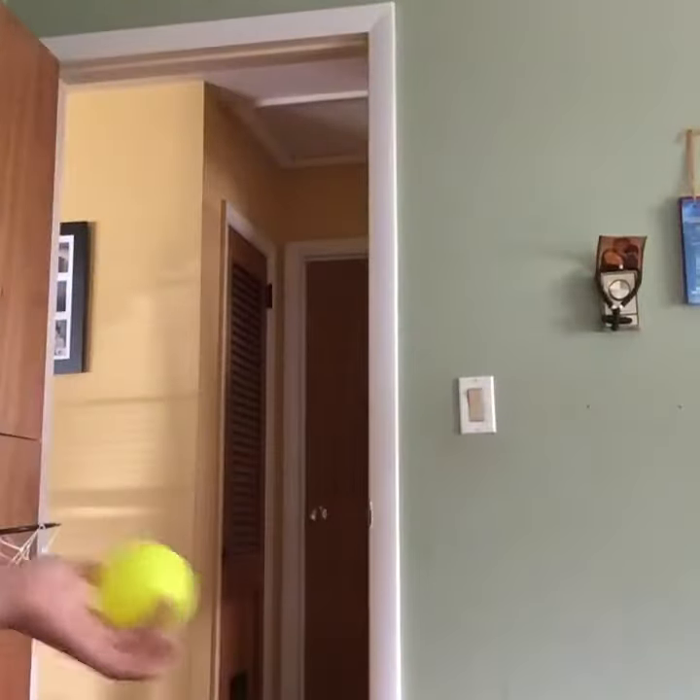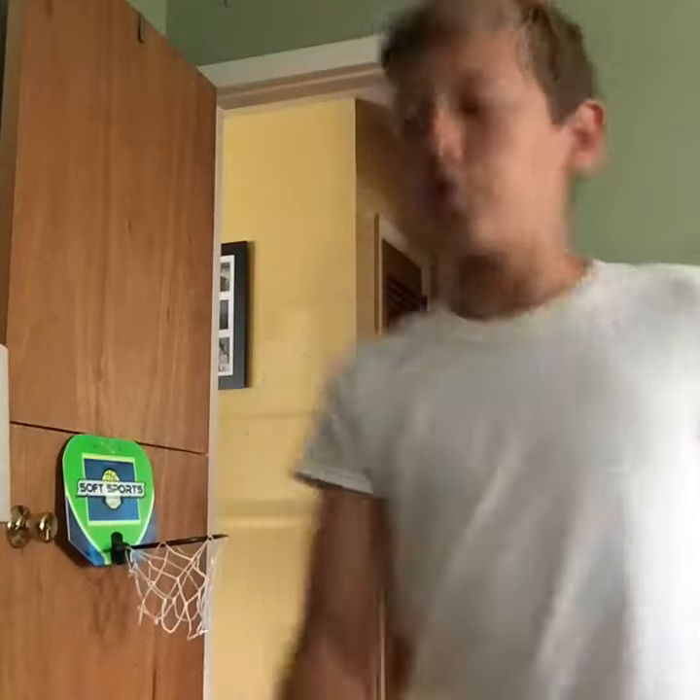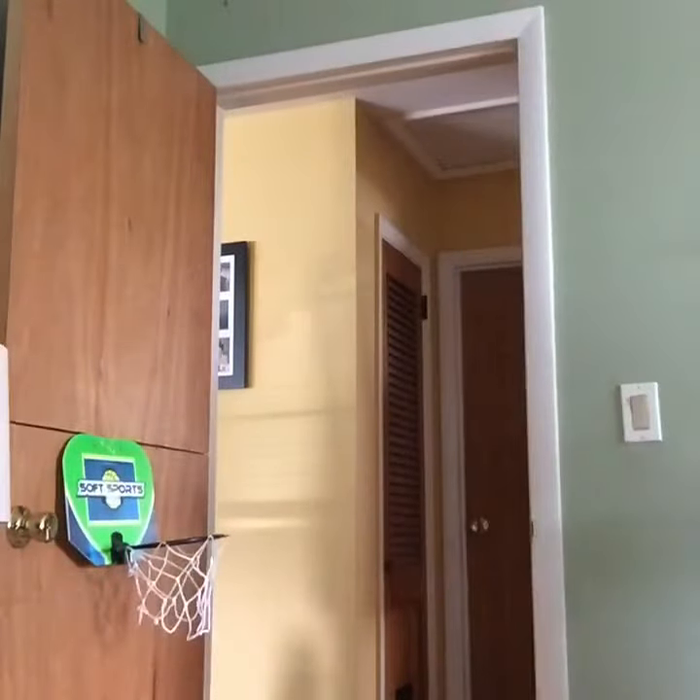This shot is called the hype shot. It's a pretty hard shot. I don't know if any of you guys play Fortnite, but if you do you'll know this dance — the shoot. I'm gonna be doing that while making the shot.